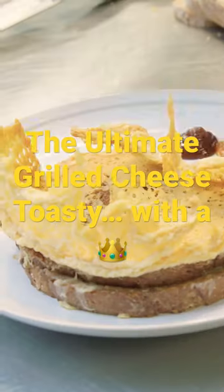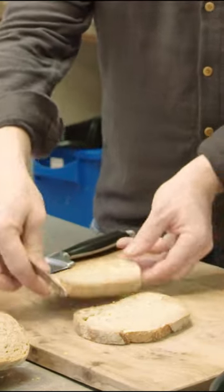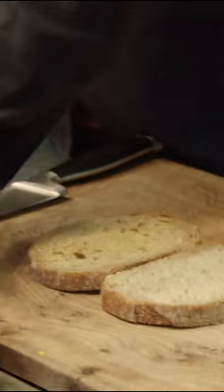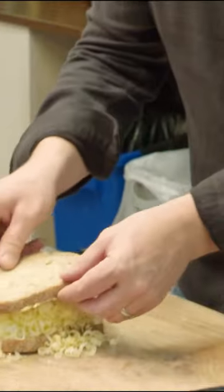It's called a cheese toastie with a crown. Take your bread, butter it from one corner to the next, then turn it and butter it again. Now with the cheddar, be fairly generous. Then we're going to put a piece of bread on top.